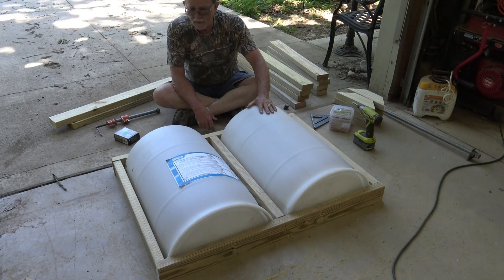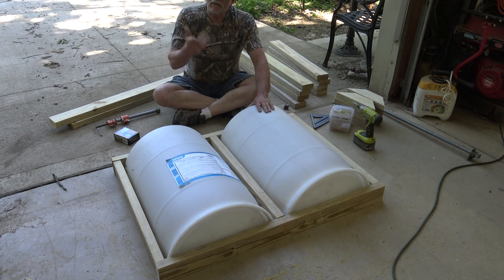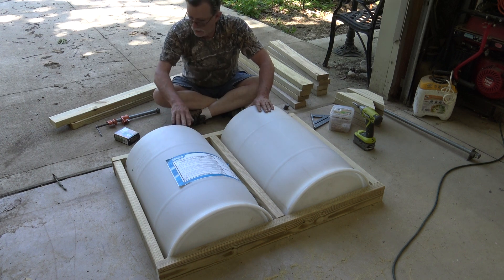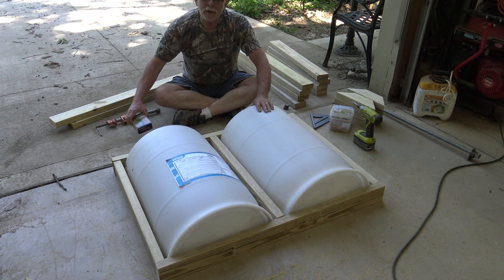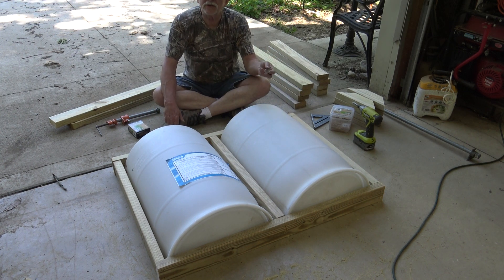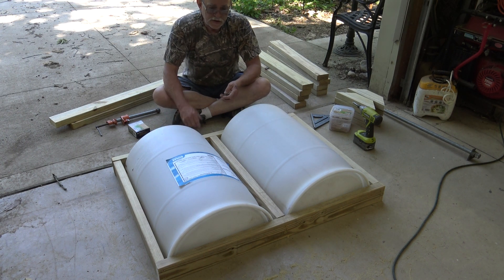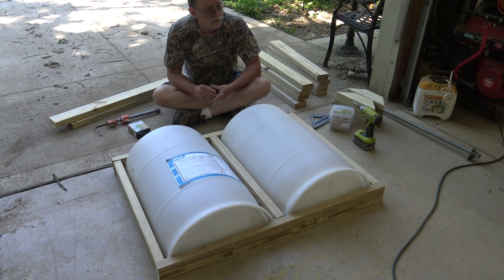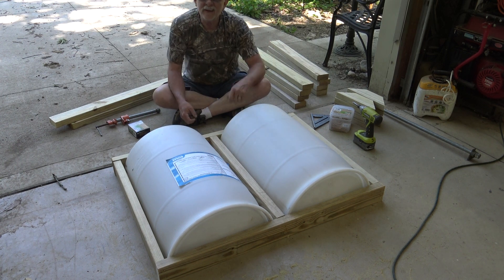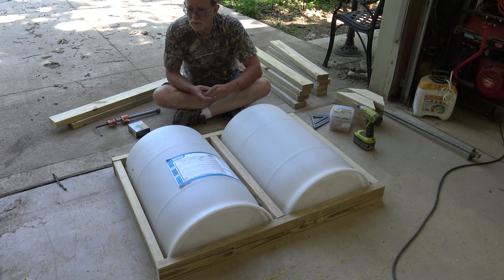Let's get these attached permanently to the framework. What I'm going to do is use 1 and 1/4 inch by 8 decking screws - the short ones - and fender washers. The fender washers are basically to keep the screws from pulling through the plastic. I'll put three on each side and two on each end, and that should be enough to hold it.